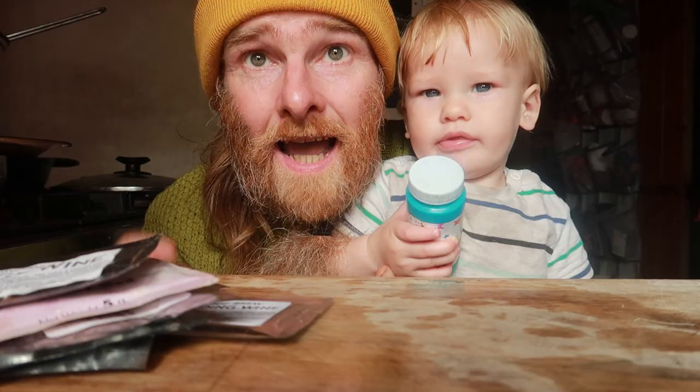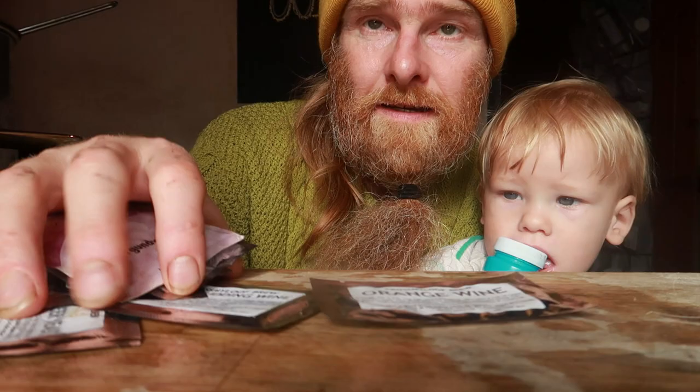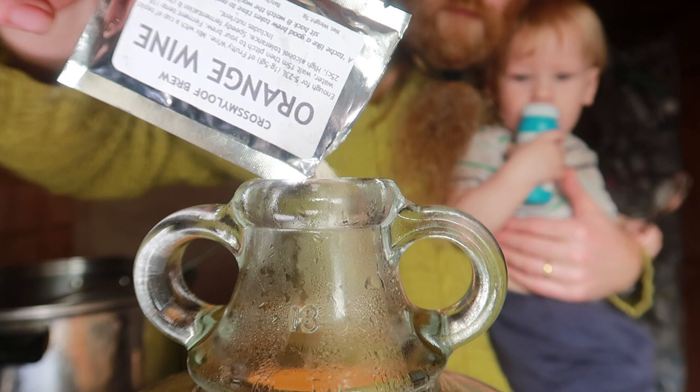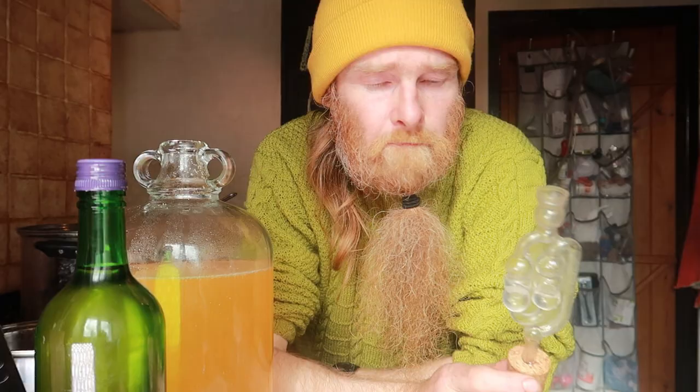Now we just need to choose a yeast and add it. I'm using an orange yeast by Crossmeyer-Loof — it's my favourite brand at the moment and the orange yeast really helps the citrusy lemon-lime flavours come through into a brilliant wine. Simply scatter this into the demijohn, then insert an airlock and set it aside in a warm place and let it bubble and do its job until it's finished.